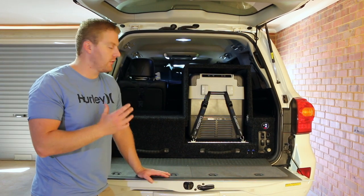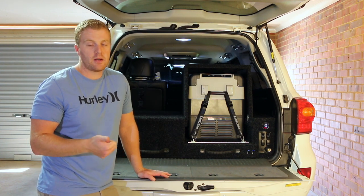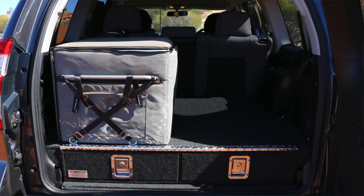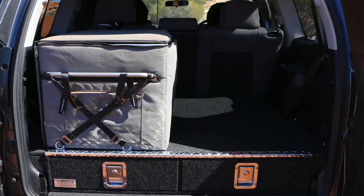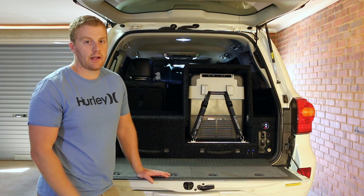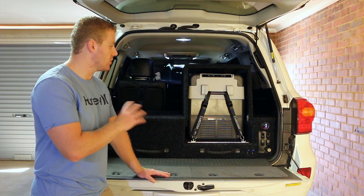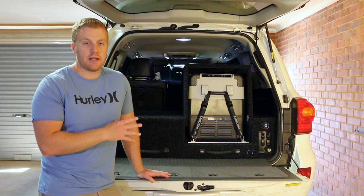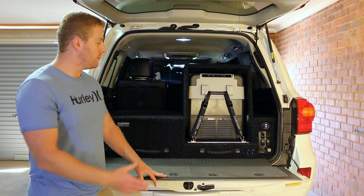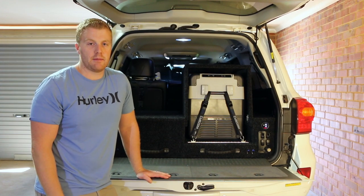So why did I choose Custom Installations for this build? I've had a couple of different brands over the last few four wheel drivers, including Black Widow — now known as RV Storage Solutions — and my last set were Drifter drawers. There's nothing wrong with either of those, they both did their job really well, but I do like the fact that Chris in Wangarra can customise them however you like — dimensions, modifications, whatever you need. He can make it work, and he's also able to incorporate those wing kits into the side.